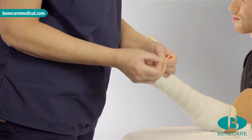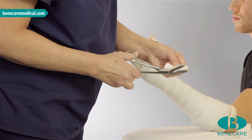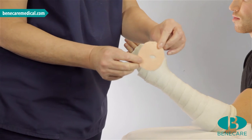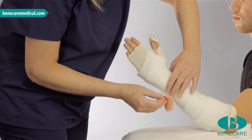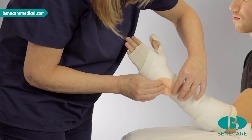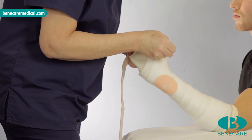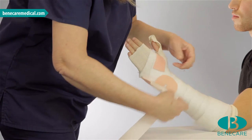If you have a patient with vulnerable skin, I would suggest fleecy web for additional protection over bony prominences and sensitive areas. I am applying a small circle that I have pre-cut over the ulnar styloid and a strip around the distal aspect of the hand that I will trim to fit into the web space.